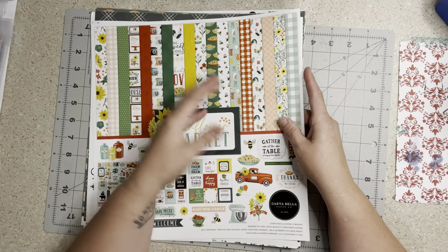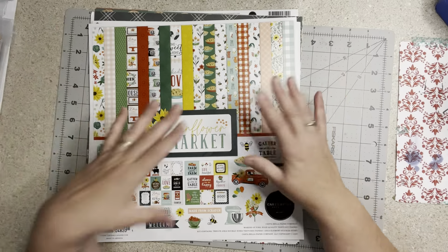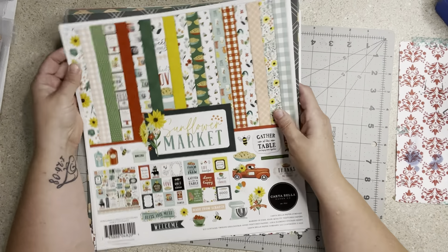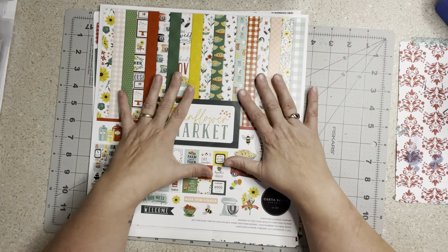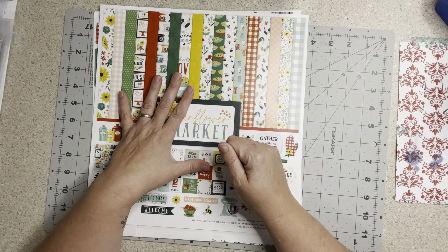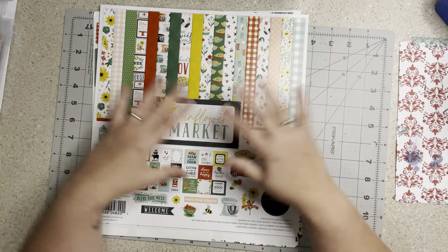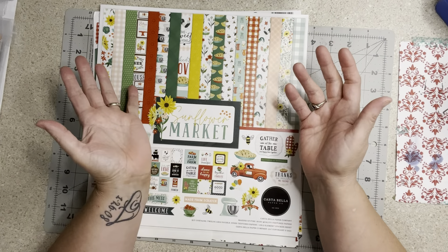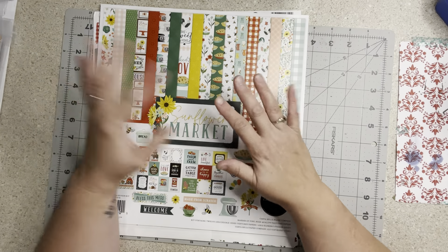I have pulled in papers. Some of these may end up being recipe layouts, but I don't want to just use these collections for my recipe book only. There are some beautiful papers here that I want to use for other things too, but I want to use what I have. I do have the Sunflower Market from Cartabella — it's from 2021.